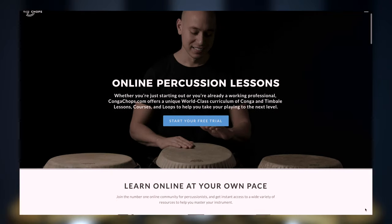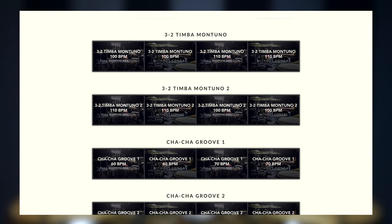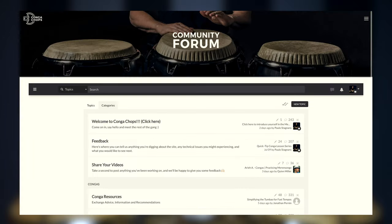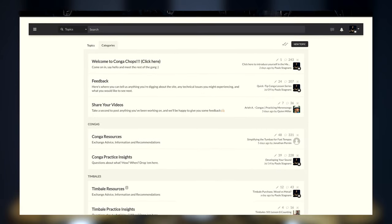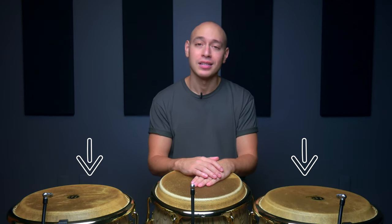The Conga Chops membership includes over 200 step-by-step lessons, over 10 hours of exclusive practice loops, hand-picked Spotify playlists for each pertinent course and lesson on the site, and an amazing community forum where you can meet and discuss with other members as well as get one-on-one feedback on everything you're working on. Just click the link below to grab your free 7-day trial and see what it's all about. Please don't forget to show your support by giving this video a like, leaving a comment below about what you'd like to see me cover next, and hitting subscribe so you can catch our new videos. I'll see you in the next lesson.